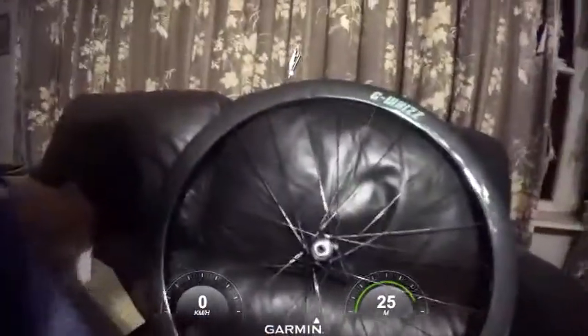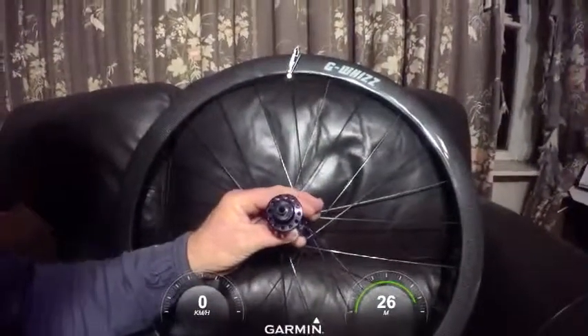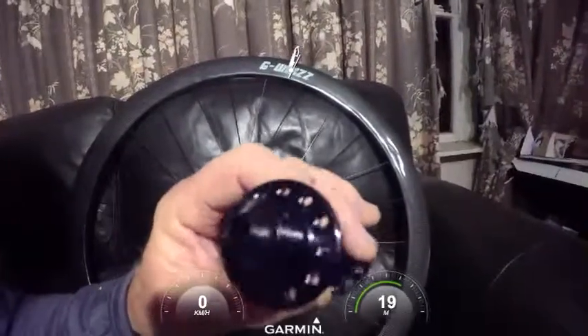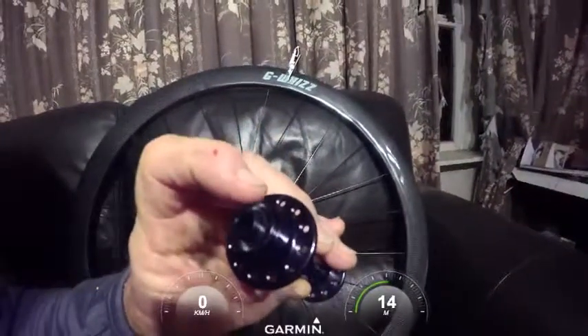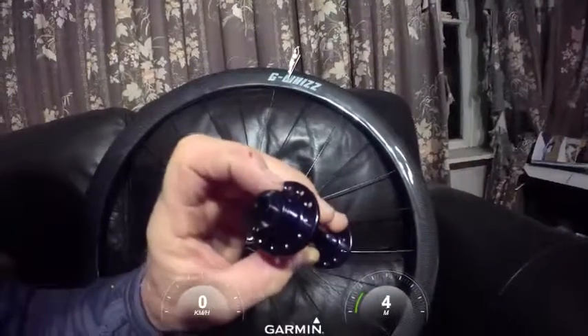I had a lot of trouble measuring the spoke lengths for my straight pull set of hubs. If you look at a normal hub, you can see that when you put the measurements in, it's measuring from the very external holes.